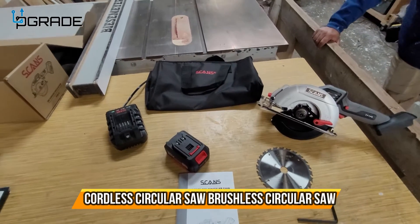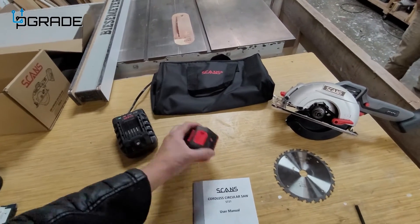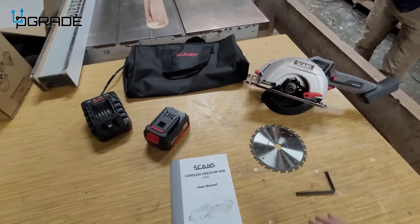Today we're going to look at a cordless circular saw. This is pretty much what you get: the actual charging station, the battery — you only get one battery — and it's a 20-volt battery with 4.0 amps. And then you get the actual blade.